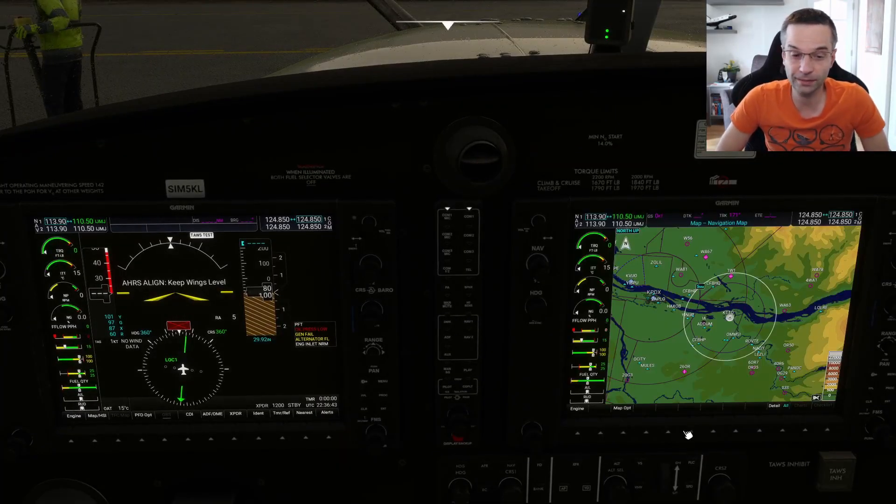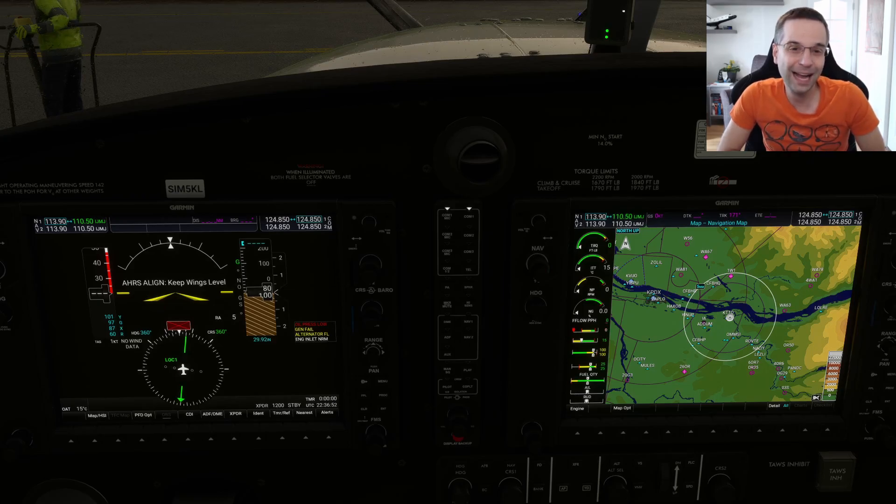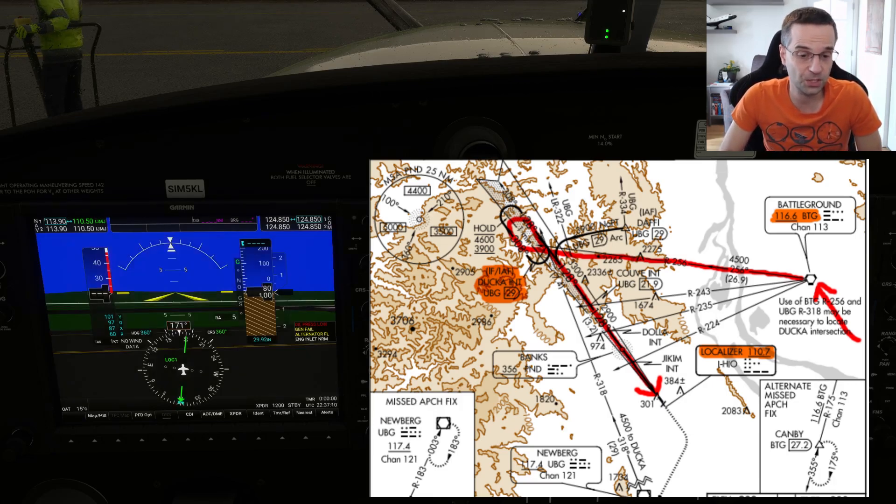I'm sitting on the ground at Portland Troutdale Airport, which is just to the east of downtown Portland, and I'm going to be flying the ILS-2 Runway 13 at Portland Hillsboro. I'll be flying from the east, and the easiest way to get there from that direction is to go to the Battleground VOR, then fly to the initial approach fix — marked with the letters IAF on the chart — and then come around and land the approach.